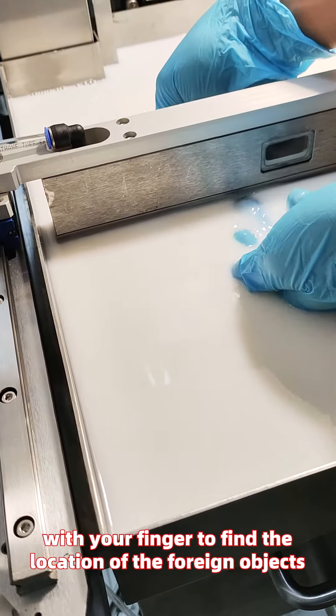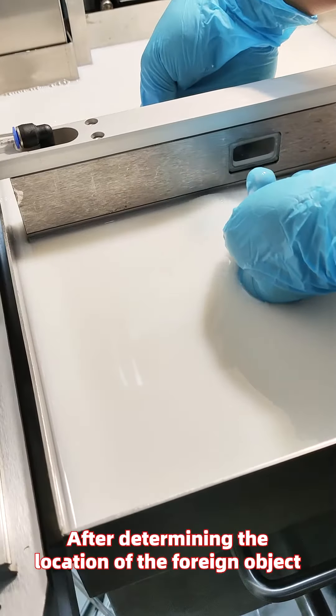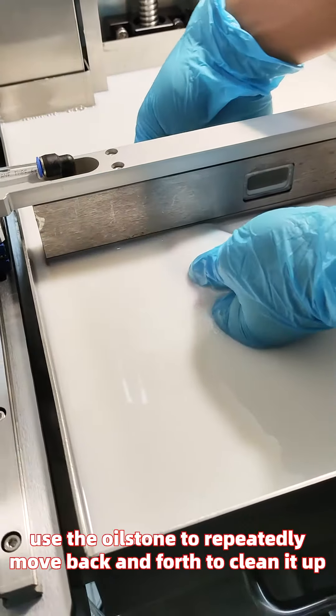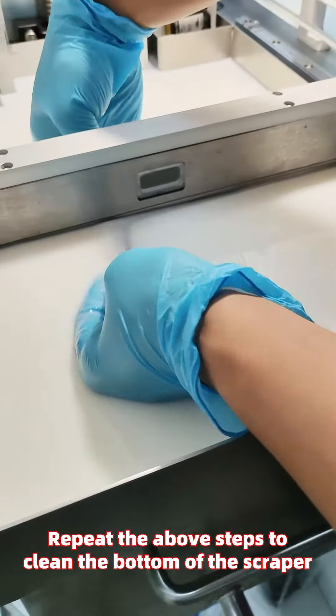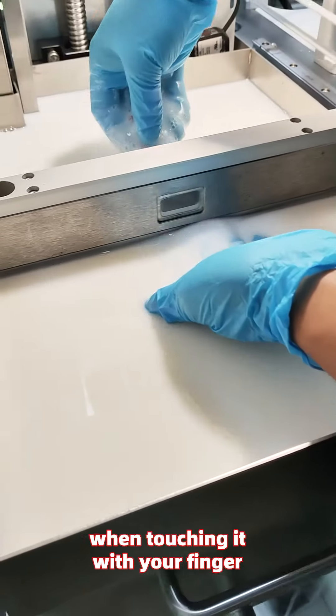After determining the location of the foreign object, use the oilstone to repeatedly move back and forth to clean it up. Repeat the above steps to clean the bottom of the scraper until you can no longer feel any foreign objects when touching it with your finger.